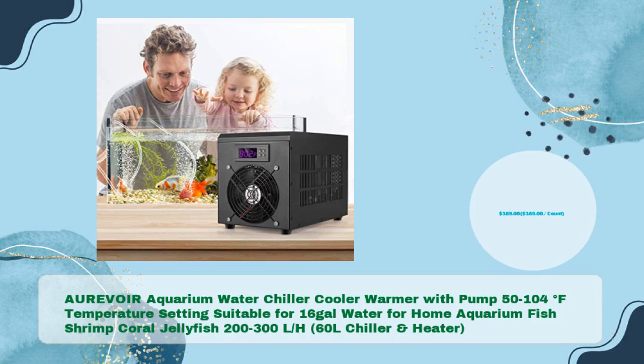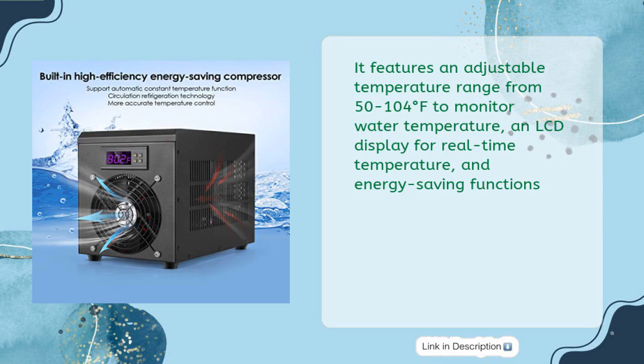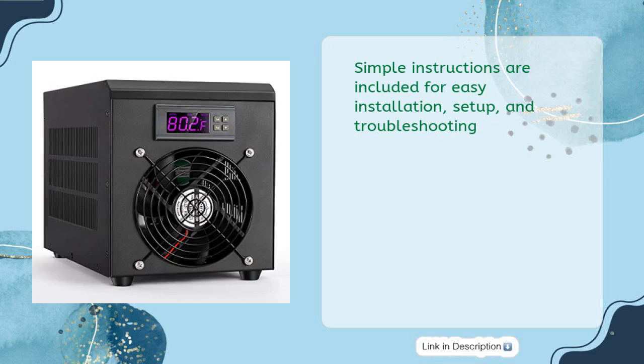The AUREVOIR Aquarium Water Chiller Cooler Warmer with pump features a 50 to 104 degrees Fahrenheit temperature setting, suitable for up to 16 gallons, for home aquarium fish, shrimp, coral, and jellyfish — a 200-300 L/H 60L chiller and heater. It features an adjustable temperature range, an LCD display for real-time temperature monitoring, and energy-saving functions. It can be used for freshwater tanks, fish tanks, water weeds, crystal shrimp, coral, and jellyfish, with simple instructions for easy installation and troubleshooting.